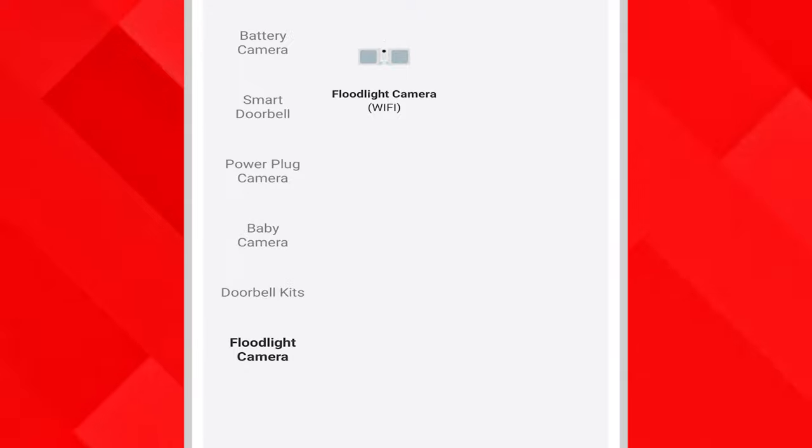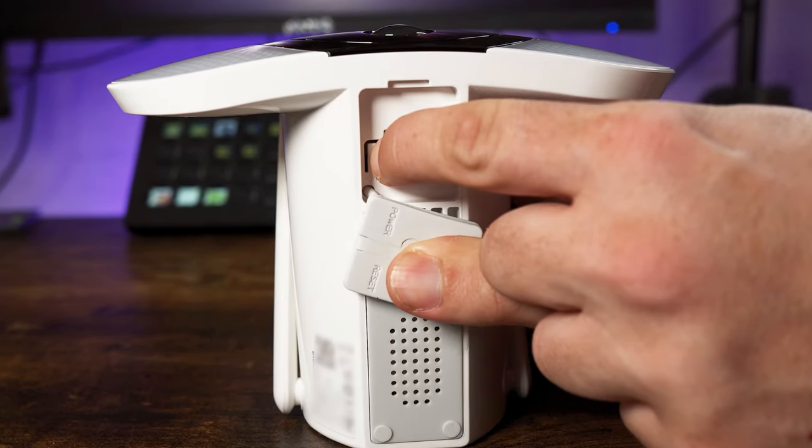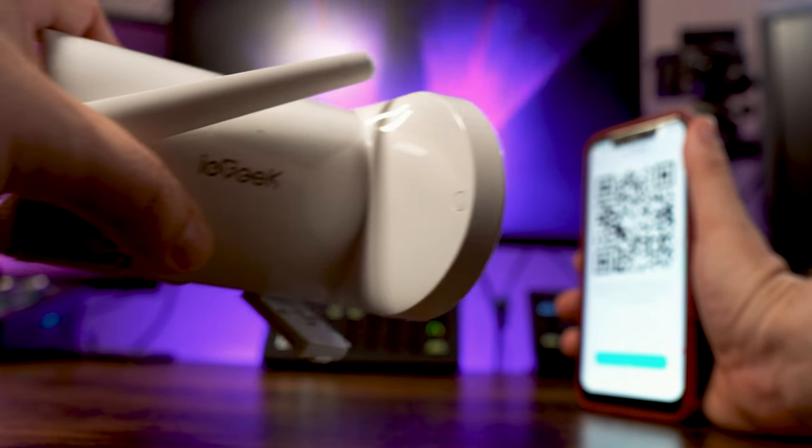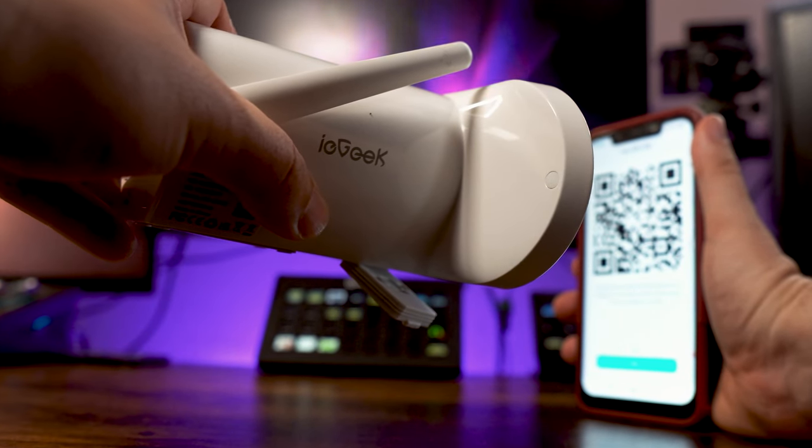Add a device and select floodlight camera. Make sure the camera is switched on and press next. Put in your wifi password, and you will need to use the lens of the camera to scan the QR code which is being displayed on your mobile device.